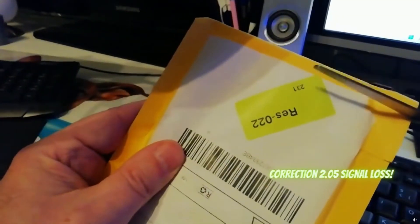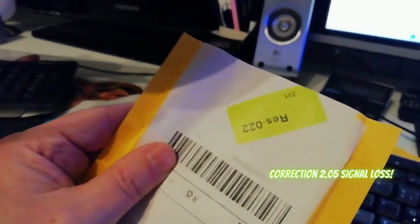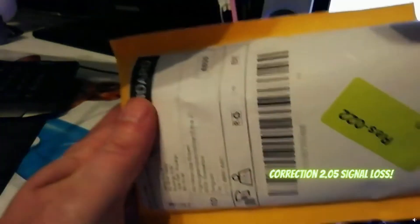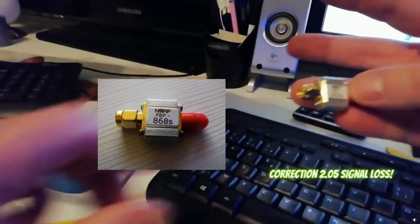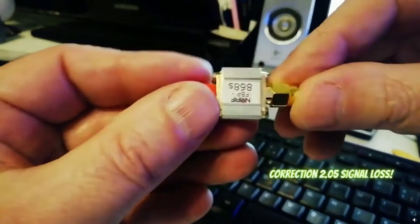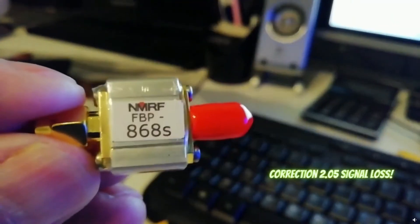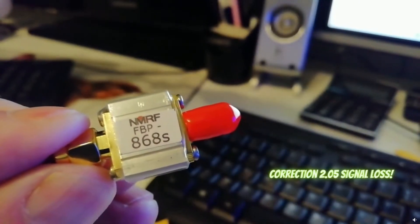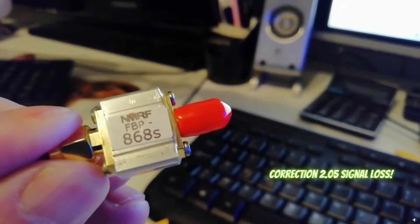After 24 hours, I put back my 9 dBi omnidirectional antenna with the SAW filter, and we will see if it will work. I will keep you updated later on, but with the Yagi antenna and the SAW filter, it didn't work.